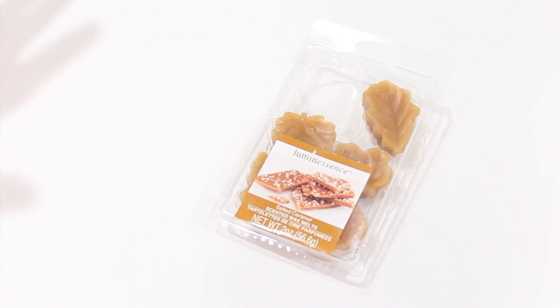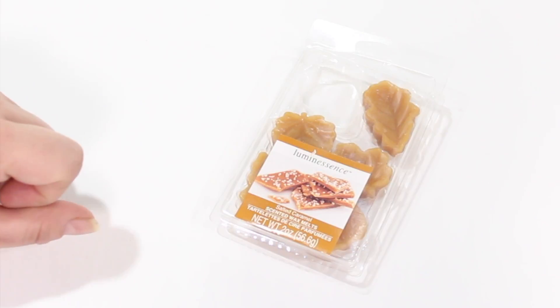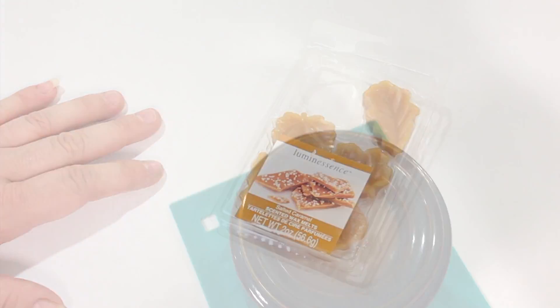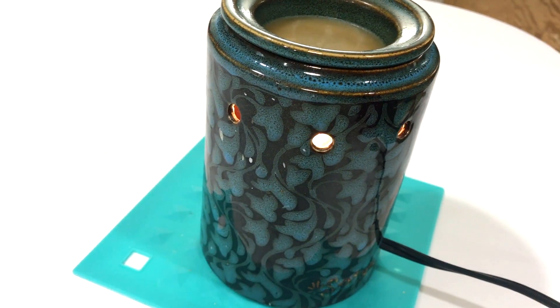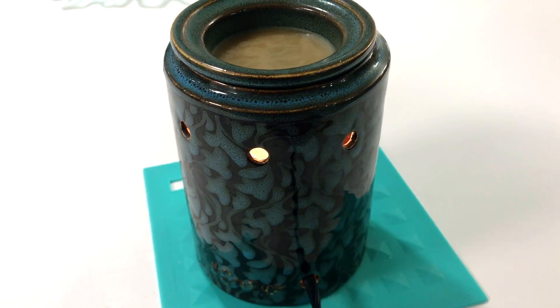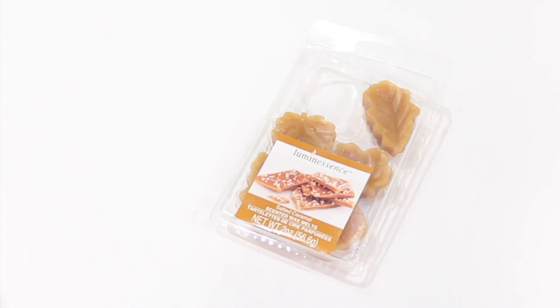I was sure hoping it was going to fill my space up with that wonderful aroma, but it falls way flat. Let me show you the little warmer that I've been using these melts in — this is the beautiful Scentsy warmer sent to me by Christine. It melted these wax melts just fine, but there was no scent at all unless I bent over and put my nose right over the little bowl. I could not smell a thing, not even standing at the edge of the counter. So very, very disappointed.